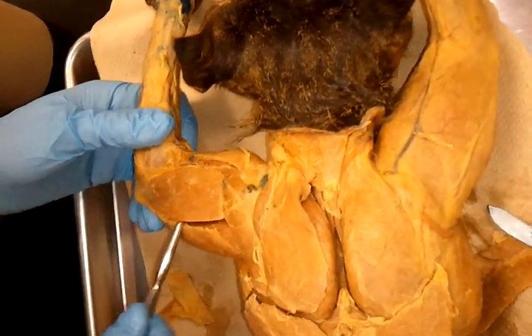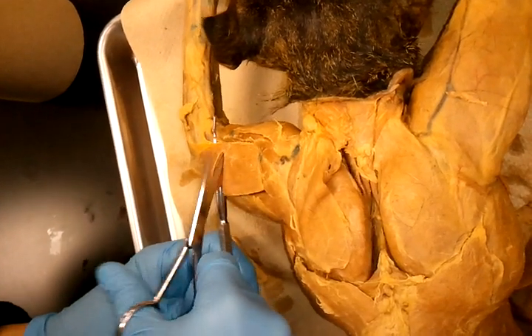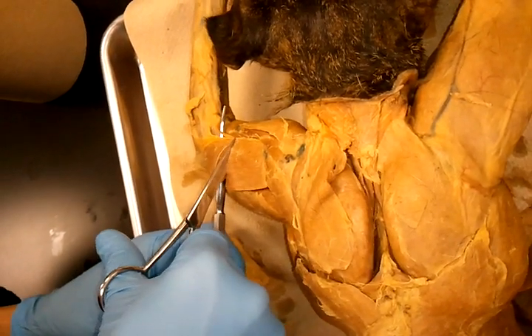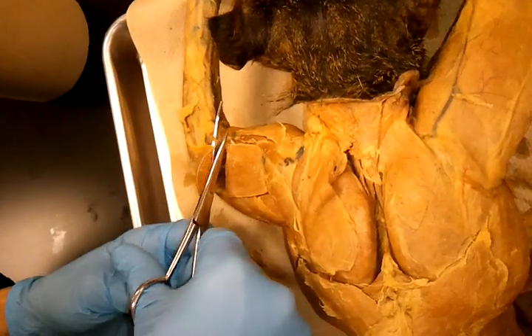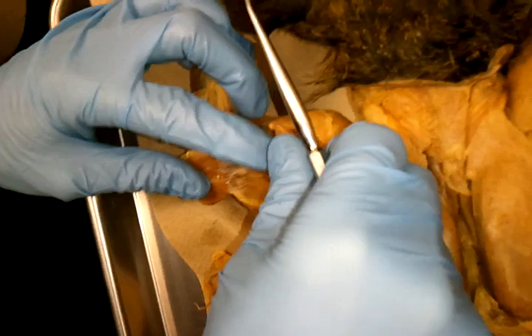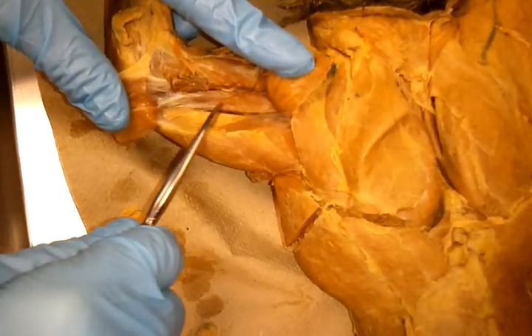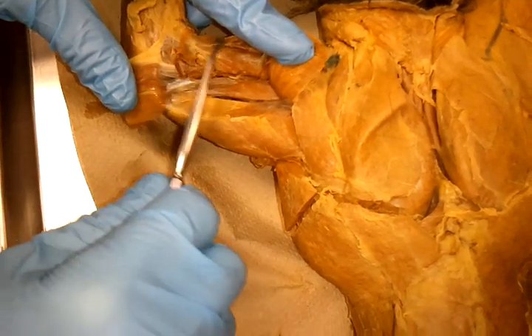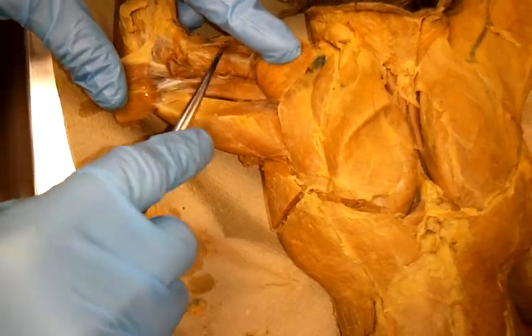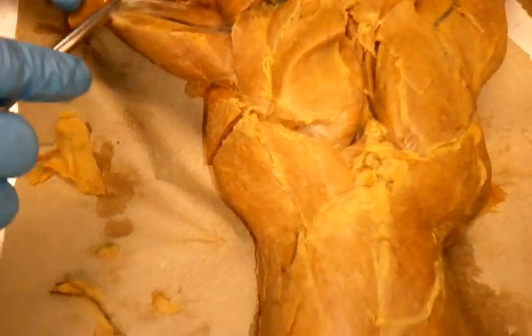So what we do, we separate this here — we reflect this muscle. And now in here we'll find triceps brachii medial head. And over this muscle here is your brachialis.